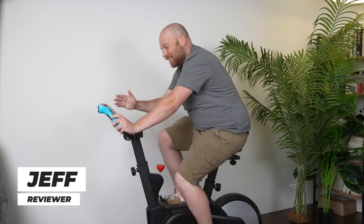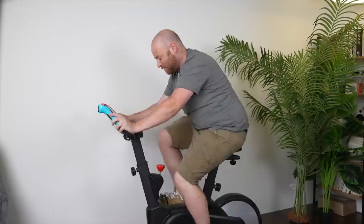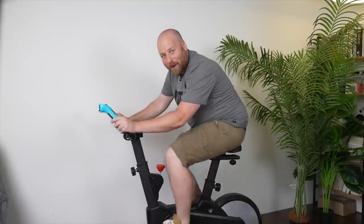Oh hey, I'm just playing a game here. This is no ordinary stationary bike — it's actually a game that helps me exercise and have fun at the exact same time. Want to know more about it?